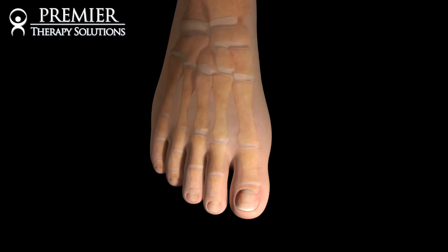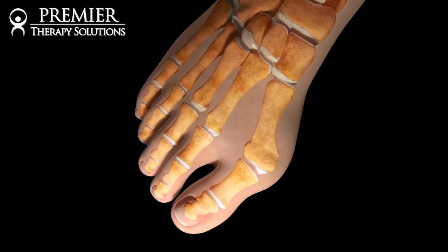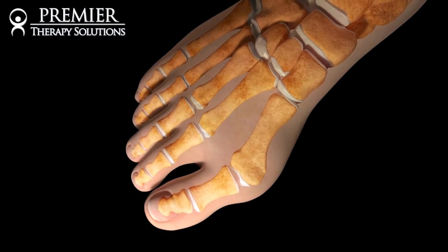Today I'm here to talk about a condition called hallux valgus. What does that really mean? Bunions. A lot of people have bunions in your foot. It's a large nodule that sticks out and it hurts when you put your foot in a shoe, a tight shoe.